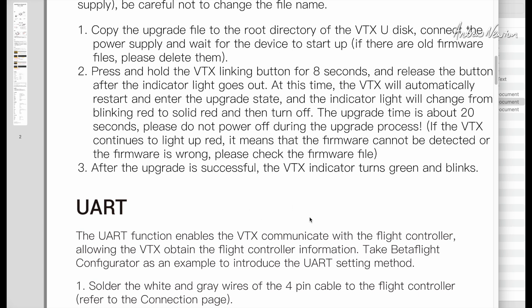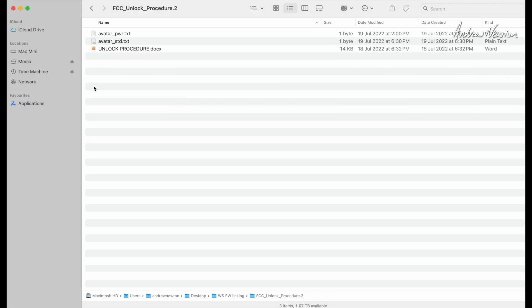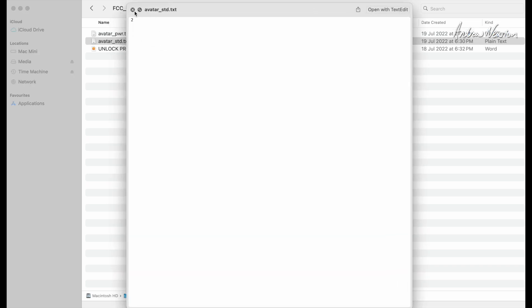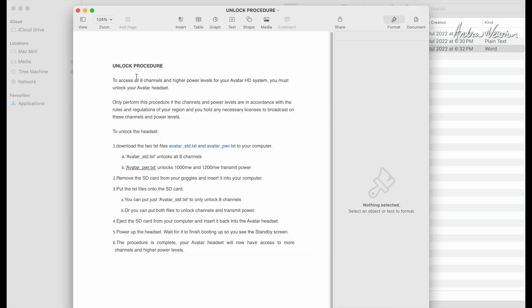Once you have matching firmware on the video transmitter and the goggles, the linking process should just work. Now the FCC unlock procedure — let's have a look at that. If you open up the downloaded folder, you get two little text files, and they just have a simple number on there that the goggles or the video transmitter can read, and it makes the FCC changes. And we get a set of instructions here as well.